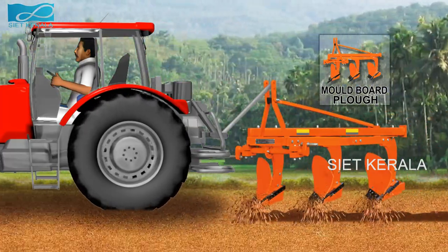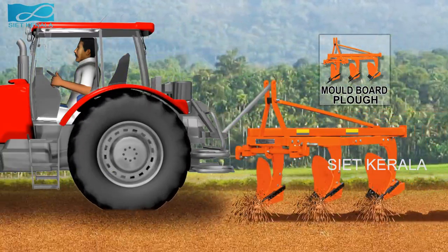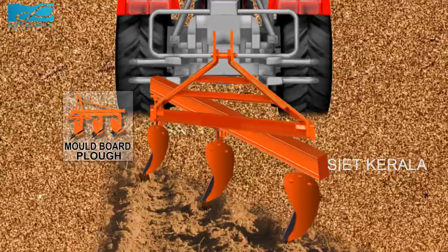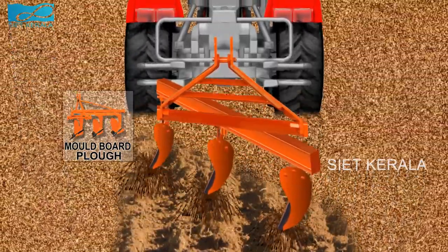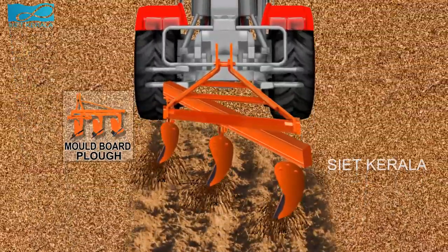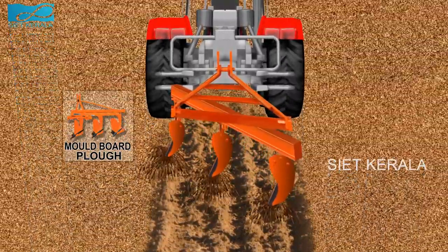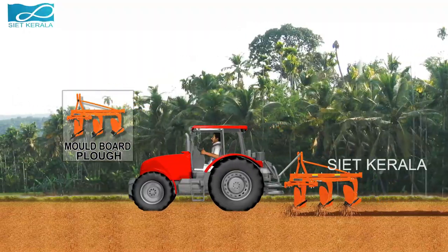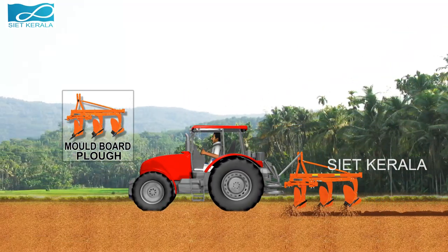The other type is two-way or reversible plow. The two-way plow has the advantage that they neither upset the slope of the land, nor leave the dead furrows or back furrows in the middle of the field. The third type is turnrest plow. There are some reversible plows which are single button, with an arrangement that the plow button is changed from right hand to left hand.